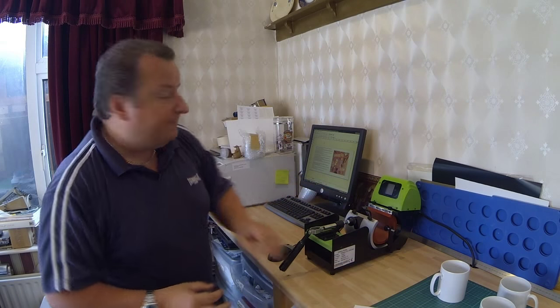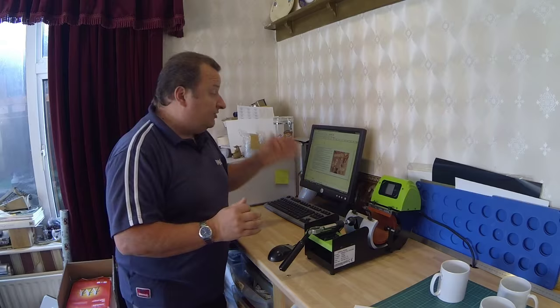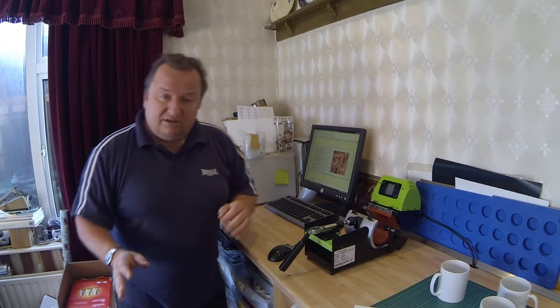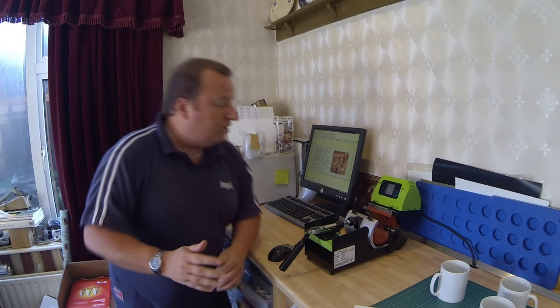I've just changed my printer settings in the PowerDriver software, which is the software I use for my sublimation inks for this Ricoh gel printer. My one is the 3300N, which I think is not made anymore — I think they do the GS3100 now. Anyway, we're going to try and print a couple of mugs. Another thing I want to try: when I did print my last lot of mugs, I did one directly after the other, but that's not something I would necessarily always do.